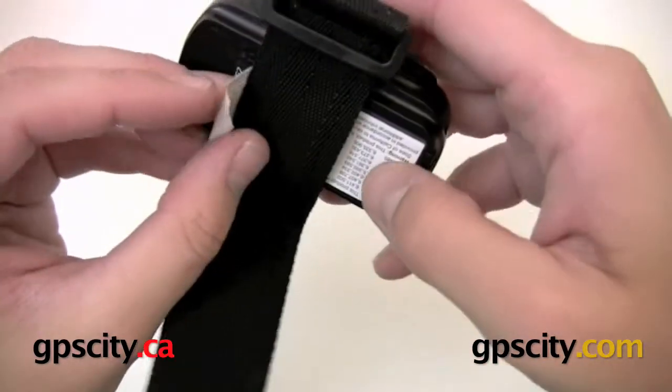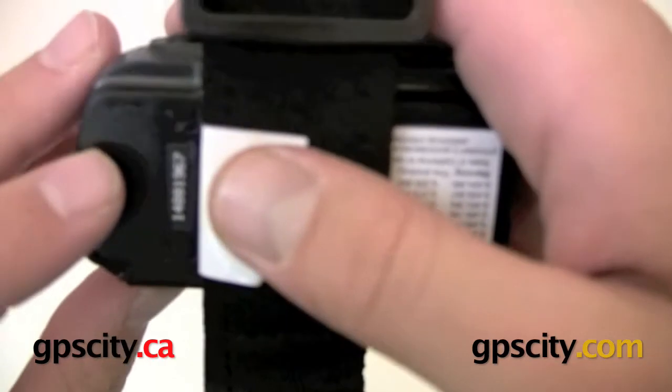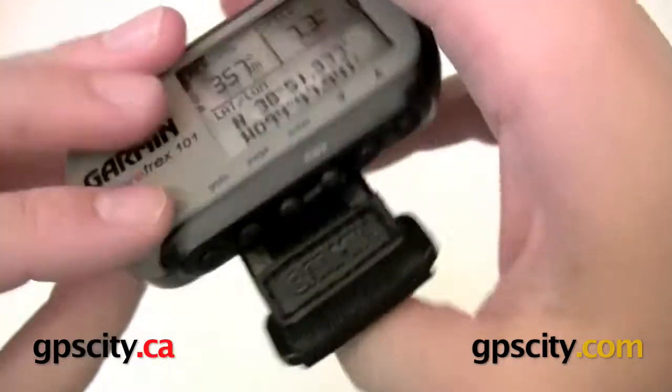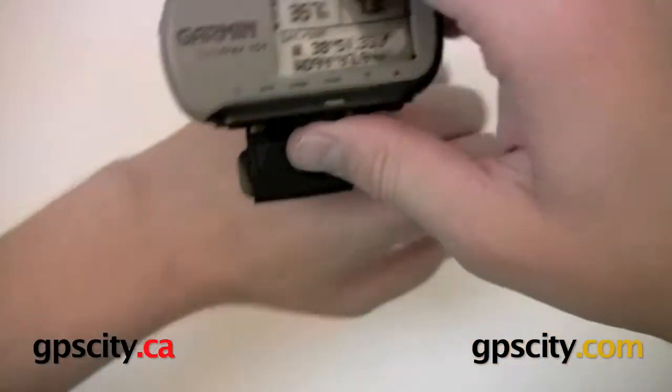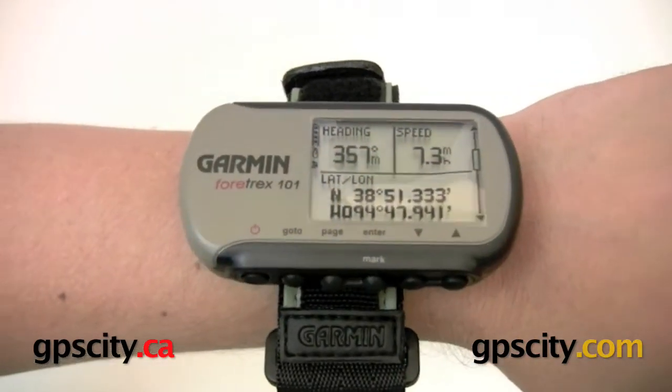Underneath the conformity label with all the different licenses, you'll see some small holes — that's for the buzzer, so you can hear everything. And that's a quick look at the hardware of the Fortrex 101. It fits nicely on your wrist, and all accessories are available through GPS City.